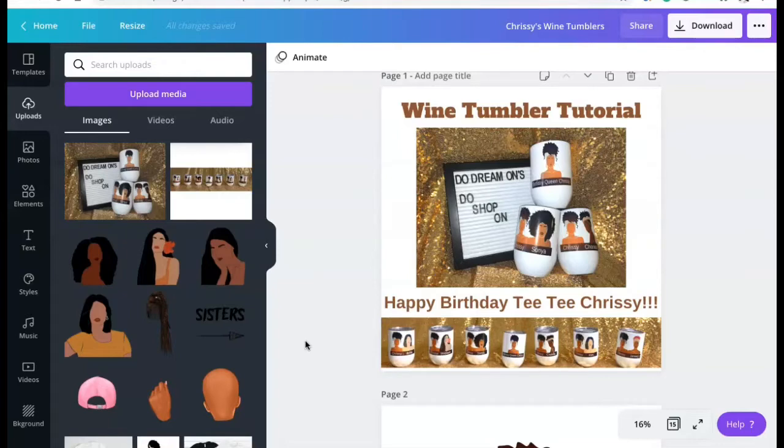Today we are going to be doing a wine tumbler tutorial — but not just any wine tumbler tutorial. We are celebrating one of my favorite people in the whole wide world, my Auntie Christina, affectionately known as TT Chrissy, for her birthday. She wanted all of her guests to have a specific wine tumbler with a photo as well as a saying on the back.